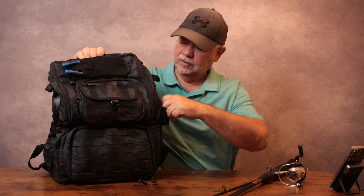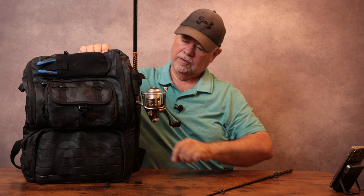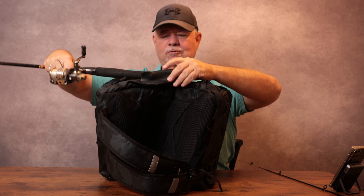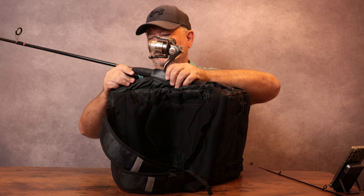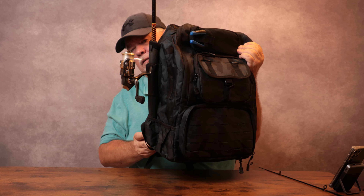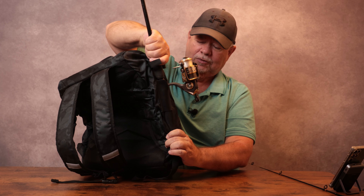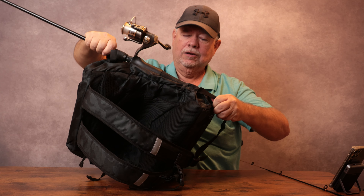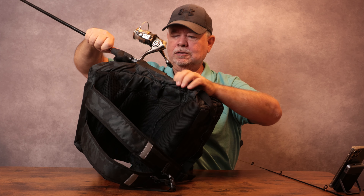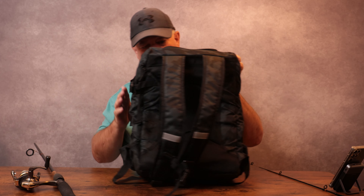Over here on the side, we have our rod holders with a Velcro strap right there to hold them in. Take your rod, put it right in like this — there you go. I have two more rod holders over on this side. This kind of has a synthetic leather right here. Slide that right on in and put this Velcro strap around the top of that. I've never had one of these — this would be really nice when you're out exploring, walking around the lake or stock tank, river, whatever you're fishing in. You can carry all three rods: one over here and two more right over here.